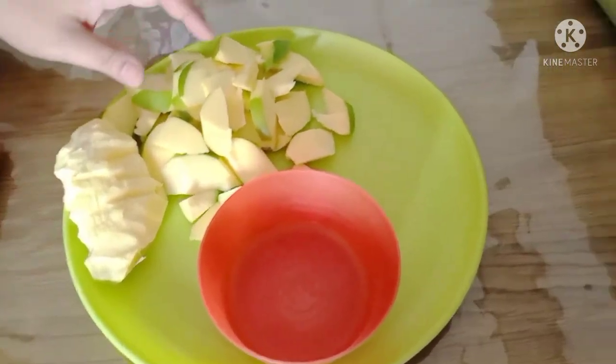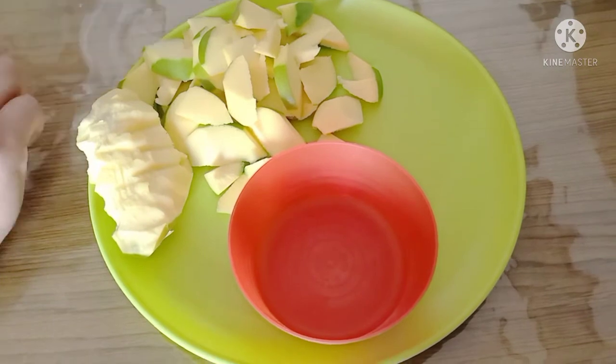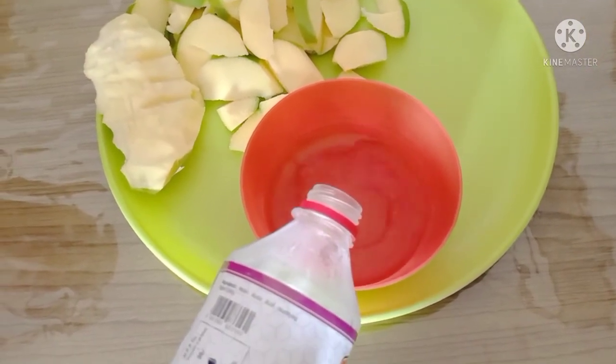Okay guys, we're done cutting the mango. Now let's prepare the sauce — this is where we dip it. Pour some vinegar in.